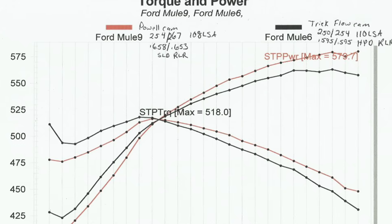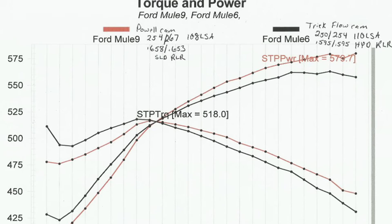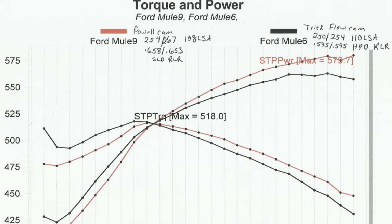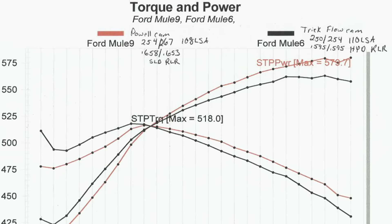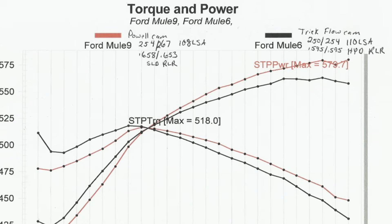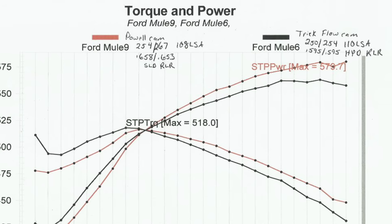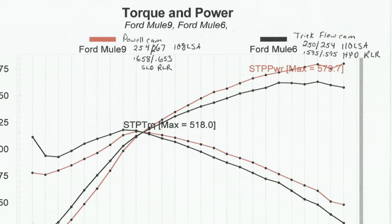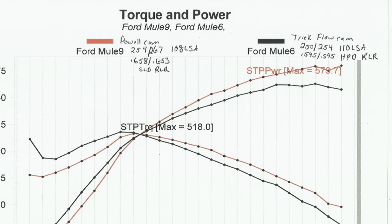We only pulled it from 4,400 to 6,800 RPM, which is about the range of an average bracket race motor. Several of you will ask why I didn't pull it down lower. Pulling it down at 2,500 or 3,000 RPM to get max torque is pointless unless you're in a boat propped to run that low. There is no vehicle — even towing — that you'd choose to pull wide open throttle at 3,000 RPM. Most of the time you downshift and end up at 4,400 RPM, hence why we start there.